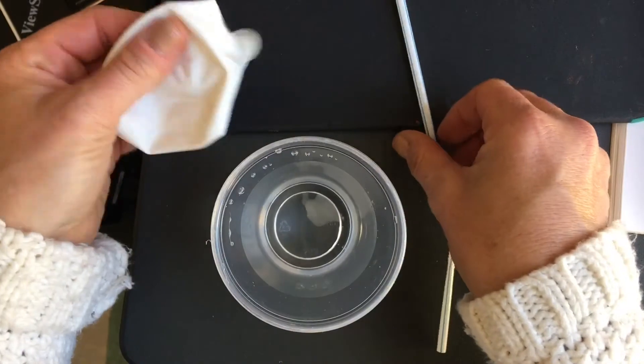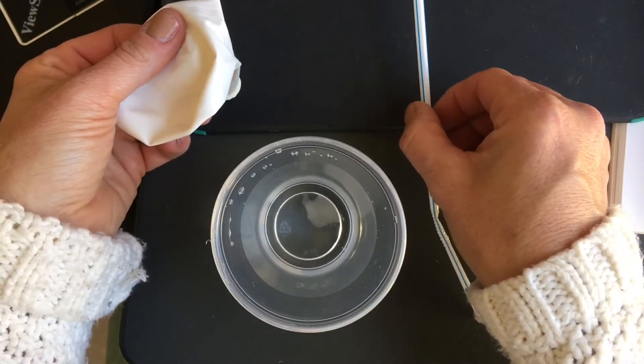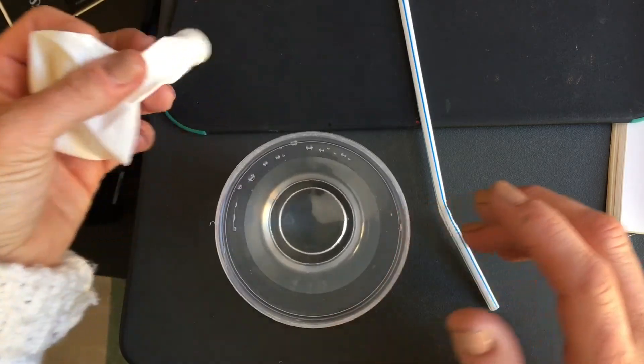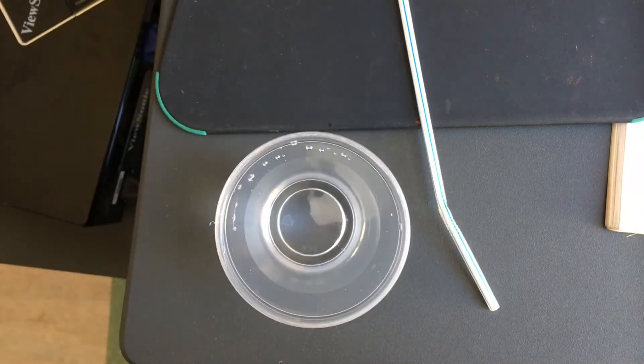You need a balloon, a straw from your forces bag, and a glass of clear water so you can see the action happening. You're going to blow up your balloon — as you can see I have my balloon here.